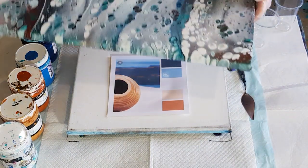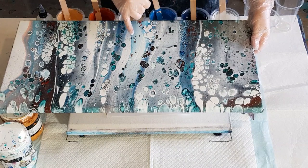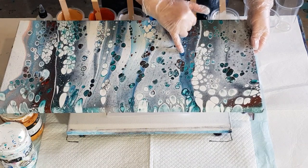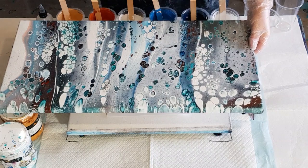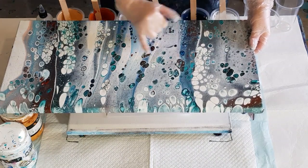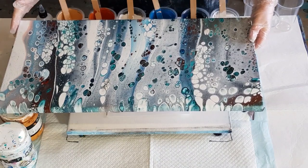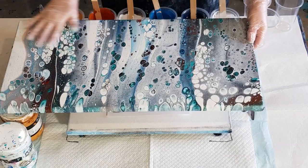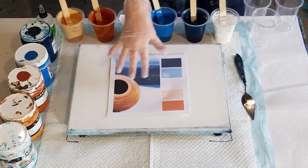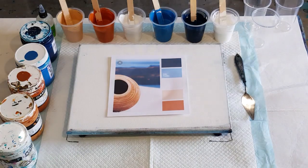They're pretty similar actually to this sandwich pour I did the other day — it's got white, blue, a bit of navy, and then red oxide. Looking at it now I don't think that was a great choice; it's quite dark. I think these colors will look really nice. I might have to redo the sandwich one with these other colors.